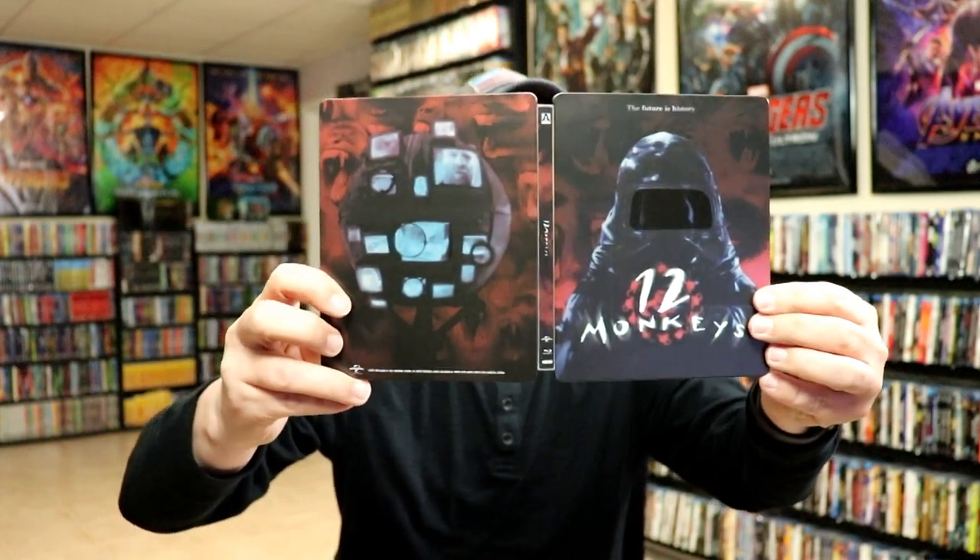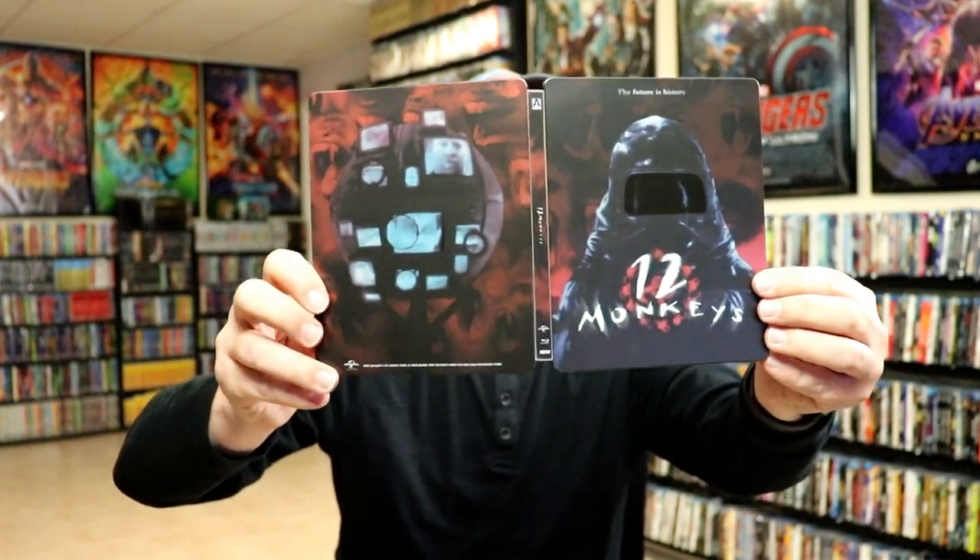Then here it is opened up. Front and back with the spine. Really nice looking artwork. Then on the inside, as with most Aero releases, it does come with this booklet. So nice to have a booklet included.